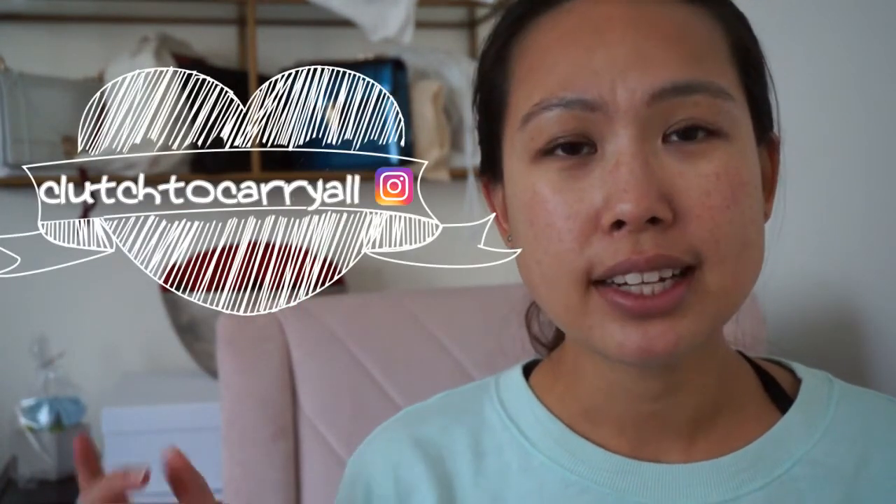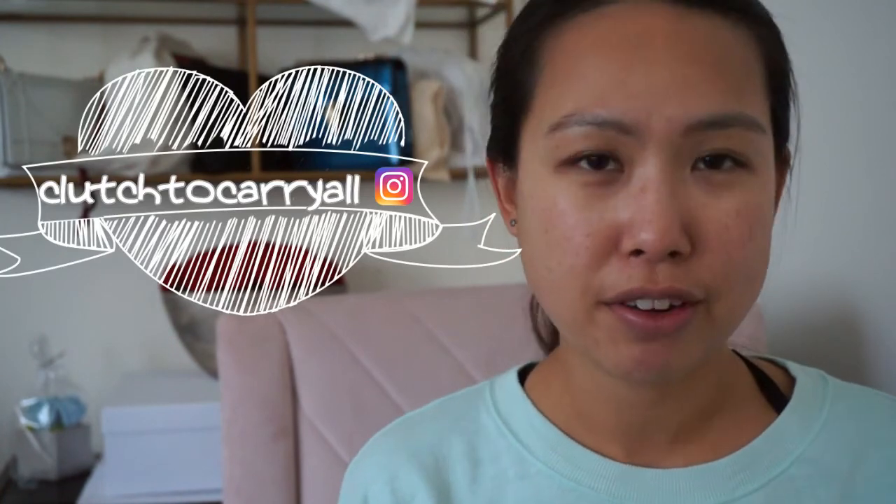You can buy it from Nordstrom or from Madewell. I hope this was helpful. If you have any questions, please leave them in the comments below and I'll try to answer them. If you wanted to see how this is styled, go to my Instagram — I'll leave that linked here — and check it out. I'll try to insert photos if I can find them; otherwise they'll be on my Instagram. Thank you so much for watching and I'll see you guys in my next video. Bye!